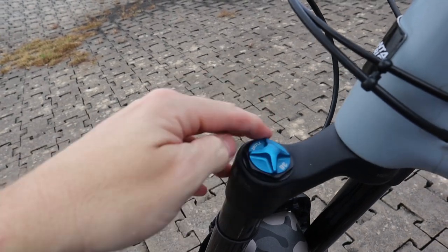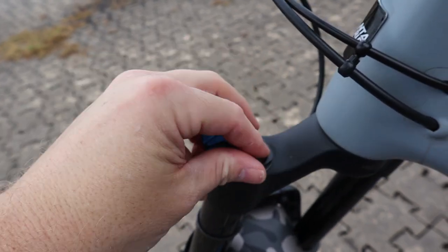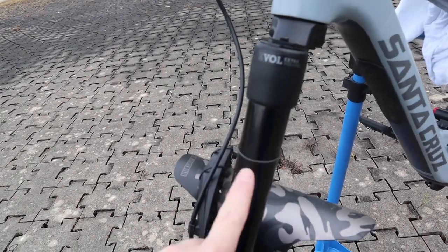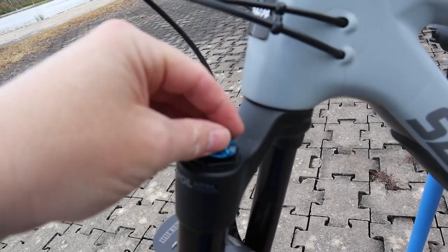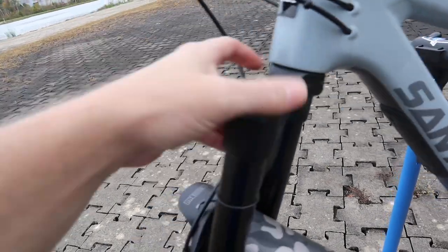Before we explain what a damper is, let's look at the basic parts of every fork and shock. On the left side of this fork from the rider's perspective, if we unscrew this top cap here, we have a Schrader valve. This allows us to put air in this air fork — that's exactly why it's called an air fork — because the air in this stanchion provides the resistance through the travel. Manufacturers usually put the damper in the opposite side from the air shaft.